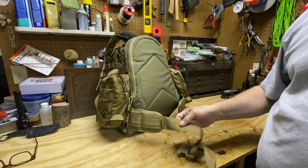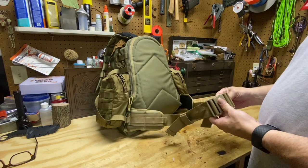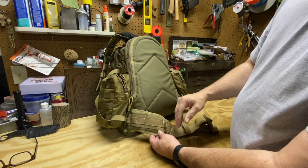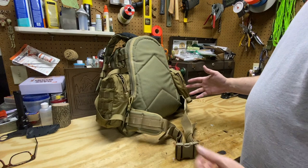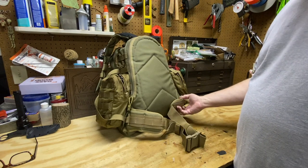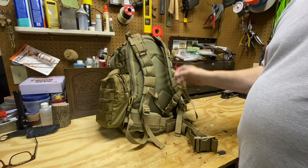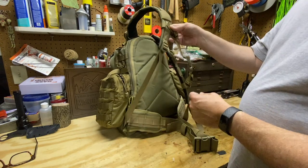There is a belt, which is a big plus for a pack of this size — you're going to need something to help stabilize the load. There is MOLLE and ALICE attachment points on the belt, so if you wanted to put a canteen pouch or a possibles pouch on there you can. It's also tuckable, so if you're traveling with the pack and want it to be more slick, you can tuck the belt into this channel here. And of course with the shoulder straps there is a sternum strap with D-rings and it's fully adjustable.